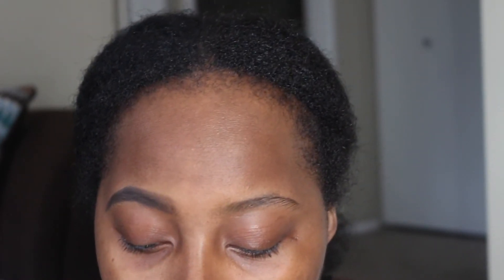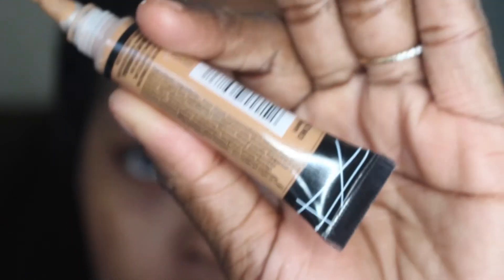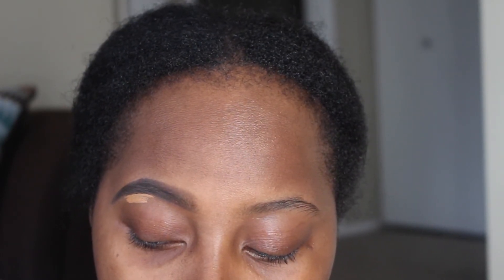Now I'm just going to brush through with that spoolie side once again to make sure everything looks good. It looks a little rough right now, but once I go in and seal and clean it up it'll be fine. I'm about to take my angled Wet n Wild brush — I got this from Dollar Tree for like a dollar. I love this brush because it's so crisp. Starting from the center again, the goal here is to make your line as crisp as possible.